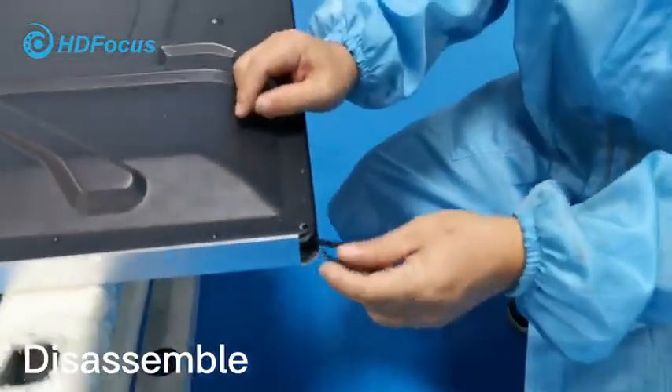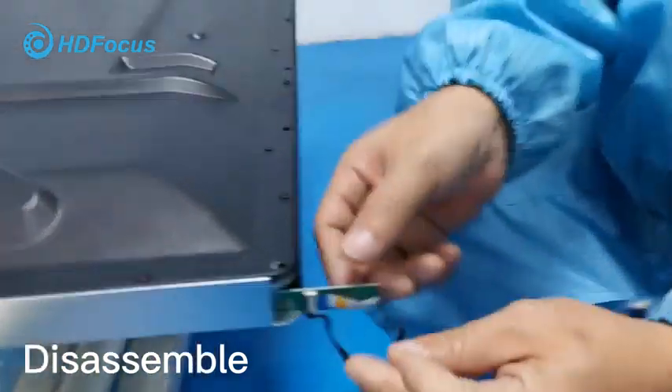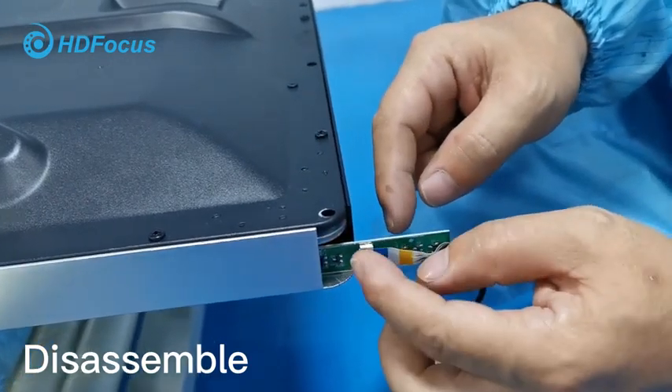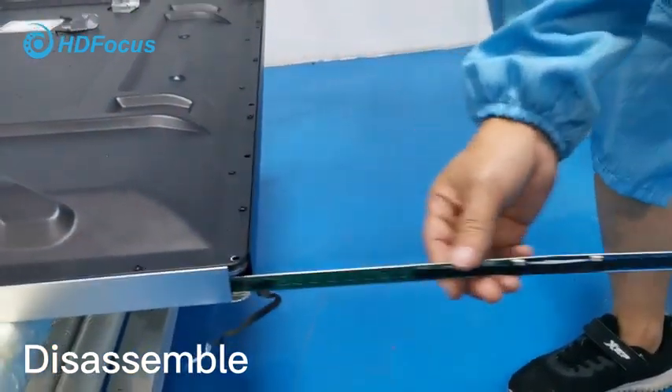Take out this cable like this way, and also here loosen this cable. There's a clip here — take it away. You can take it out like this way.